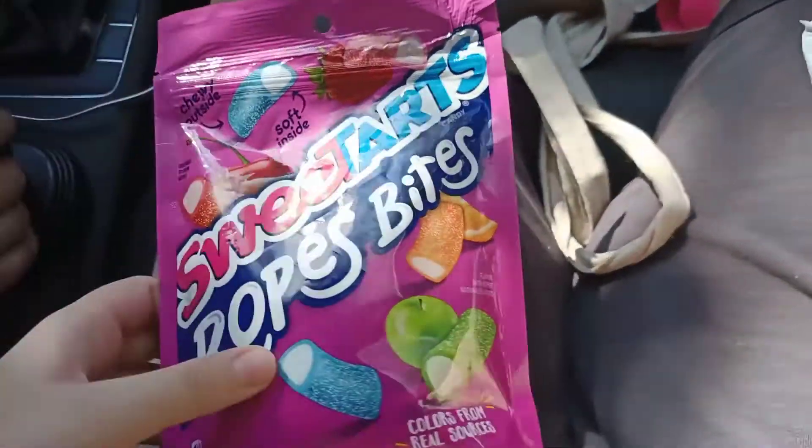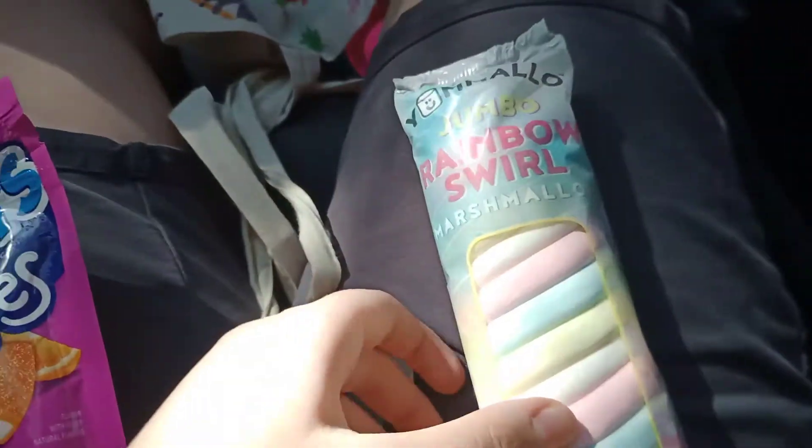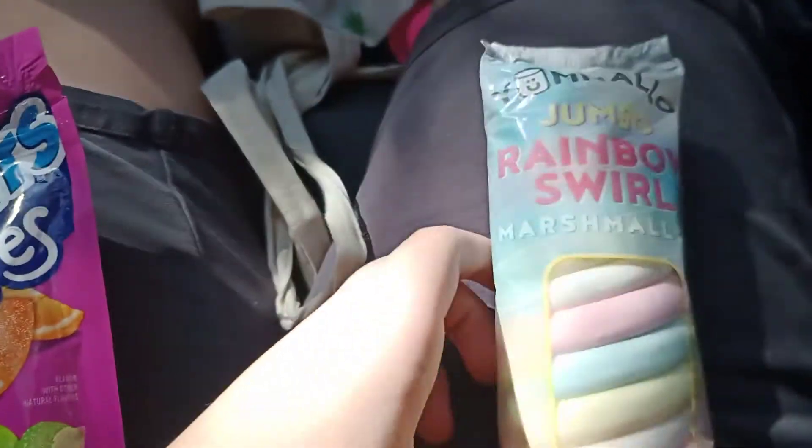Hey guys, welcome back to another video, and today we're going to be reviewing Sweet Tart Rope Spice and Rainbow Swirl Marshmallow.